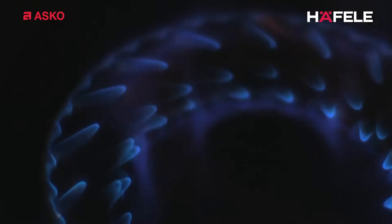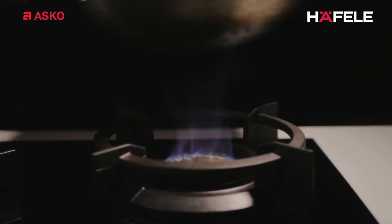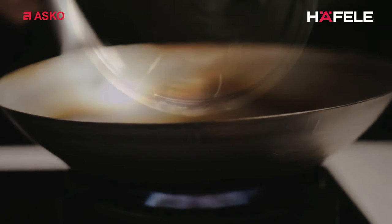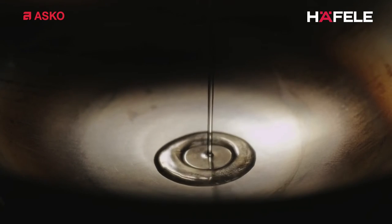Woking — a world unto itself, a universe of flavours and aromas. A red hot wok, vegetables, meat cooked perfectly, flavours full of colour.